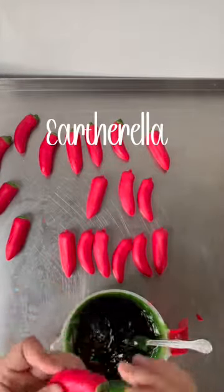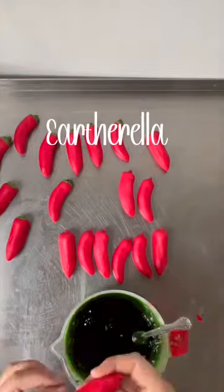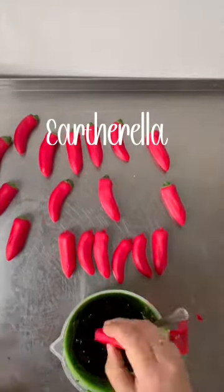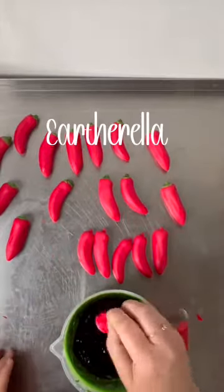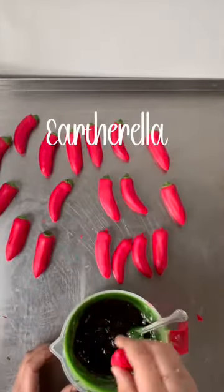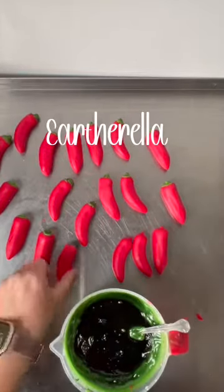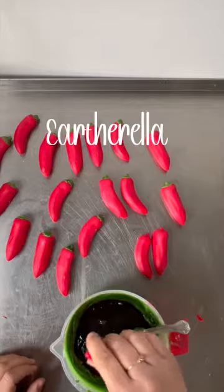I haven't been able to make any new wax melts over the last couple of weeks because I was moving my business — the manufacturing part of my business — into a larger space. I've really missed being able to be creative and making new things, so this was really fun to make and I thought these turned out super cute.